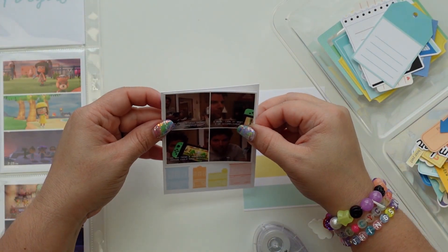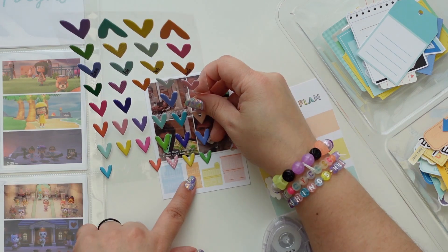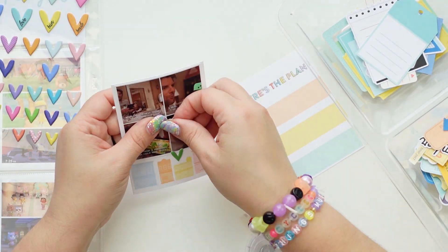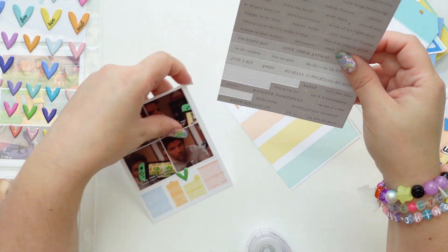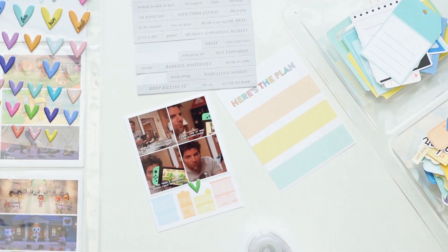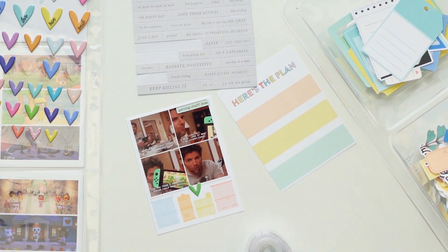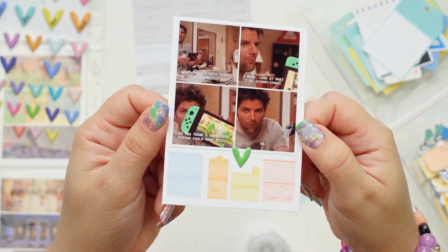I'm going to use my Tombo Mono Air adhesive as always. As you may have seen in any of my 2020 process videos after March, all I did was Animal Crossing — no shame about it, it's a very entertaining game. We played as a family, so it helped a lot. My daughters were obsessed with it. This is just a meme that says someone who is depressed can't do all of this, like 'does this look like something someone depressed would do?'